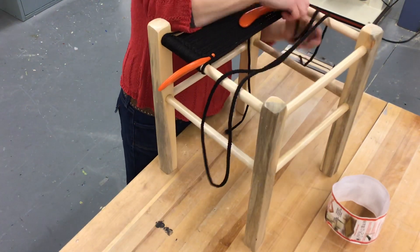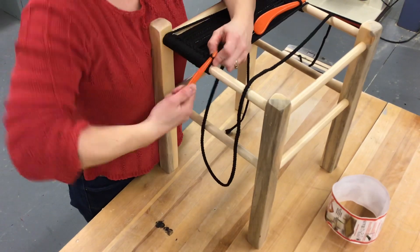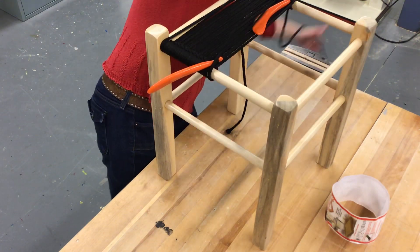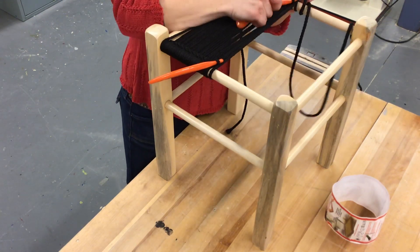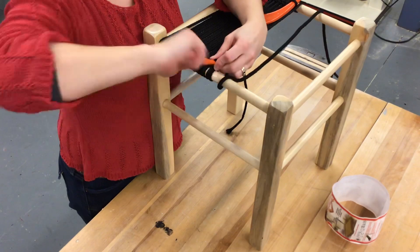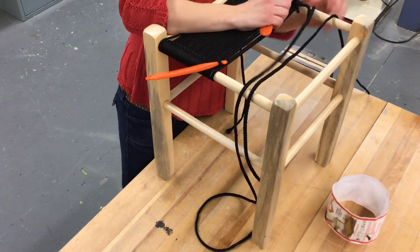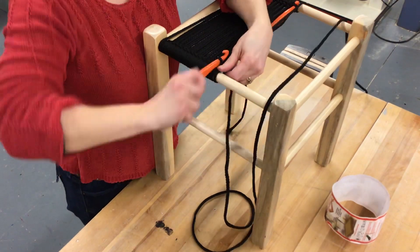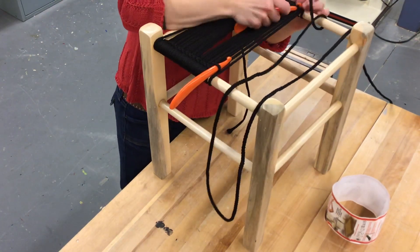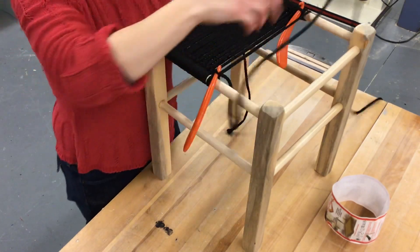I'm just going to stick to the classic checkerboard. As you go, you've got to push these rows towards you — the more rows you fit, the tighter the weave going the other way. That just slipped off but that's okay. You'll get in a groove. Sometimes a tricky part is when you've left for a day and come back to class and you're in the middle of weaving and you kind of forget where you left off — that's understandable. This is one of those videos you can go back to, get to a similar point where you were, pause it, and check it out.